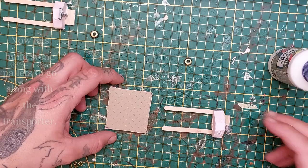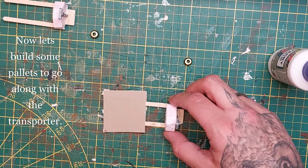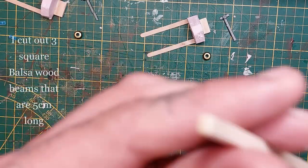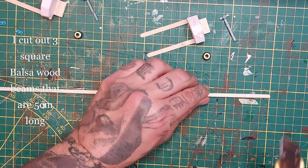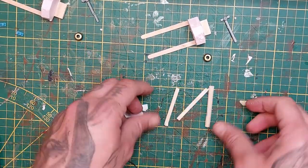I just didn't have anything small enough to represent wheels, so I'm using these. You won't see them anyway. Now we're going to build some pallets to go with this transporter. For the pallets I'm using a square piece of balsa wood and cutting it into three strips of five centimeters.